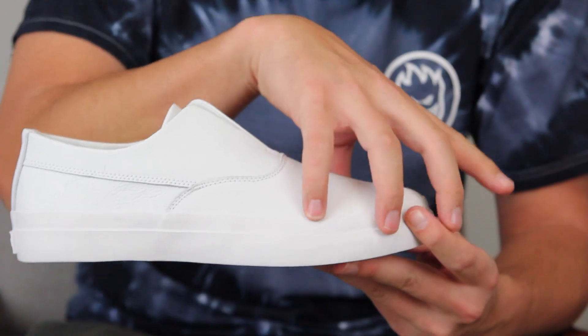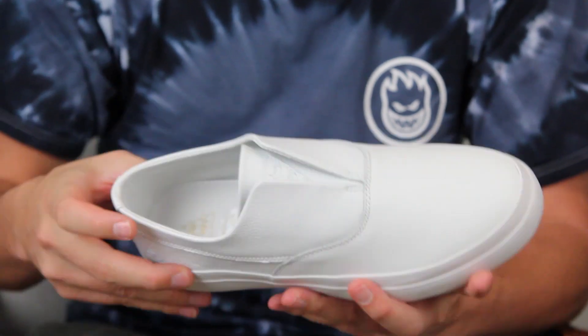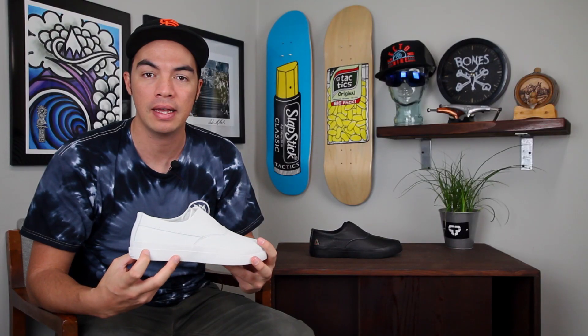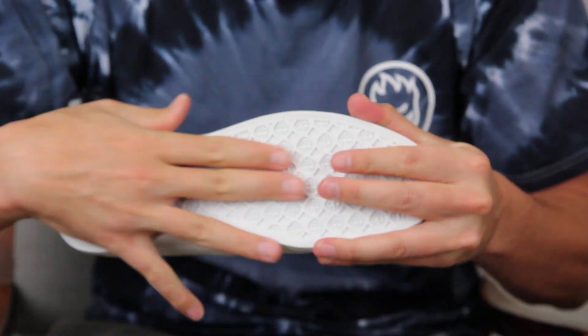You've got a full grain Italian leather upper and a pig suede liner, so all of this has that super luxury look. But it still has skate functionality — if you want to skate these shoes, you do have vulcanized construction that is flexible and grippy on the bottom, so your feet aren't slipping around whether you're walking or actually skating.